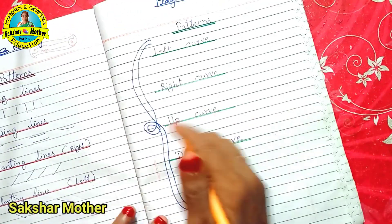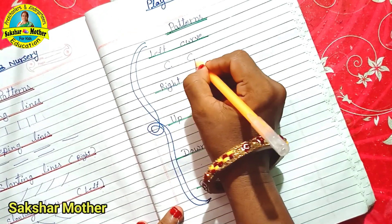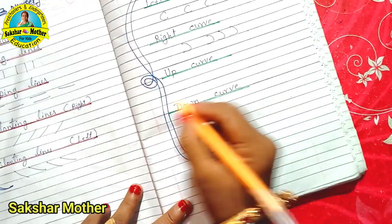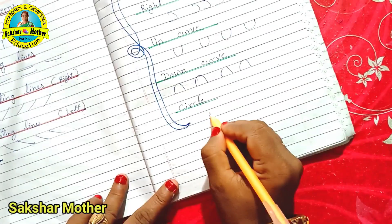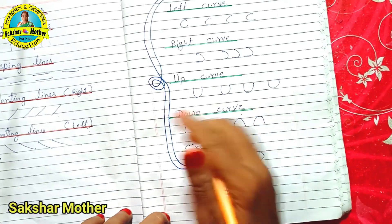Now let's go to the curve pattern. Left curve, right curve, up curve, and down curve — and this is the circle. So these are the curve patterns.